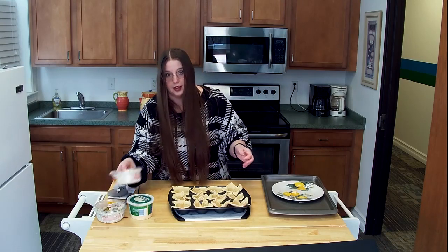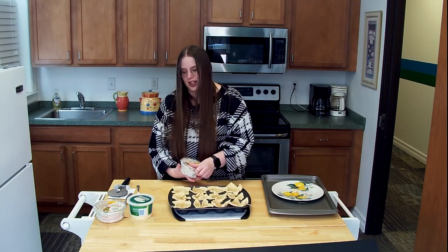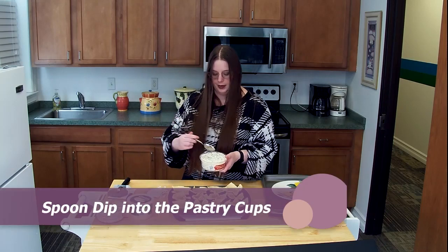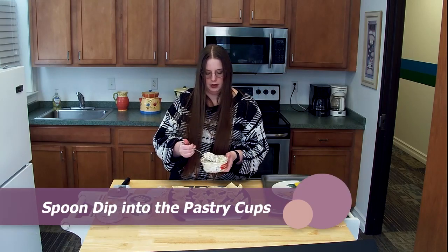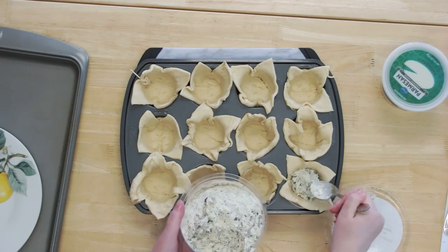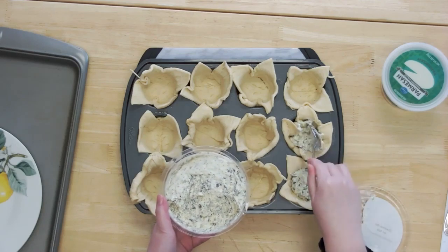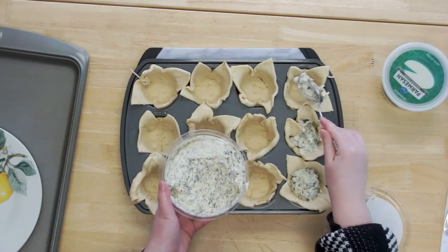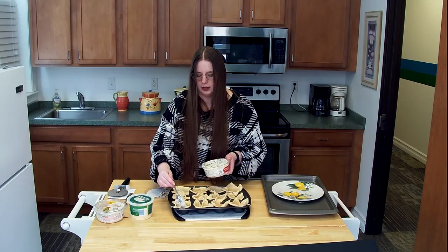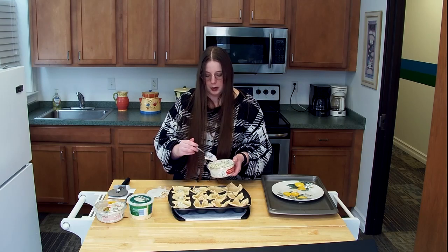Now I'm going to take a pretty healthy, big spoonful of the dip and fill each of the cups. It didn't take the full two containers last time I made it — it took about one and a half, and it really depends on how much you want to put in. I'll drop it in there and just kind of even it out. I didn't find that the dip affected the cooking process at all, which was nice. When I first did this I was a little worried it would make it too wet or make it have to cook longer, but it didn't really affect it.